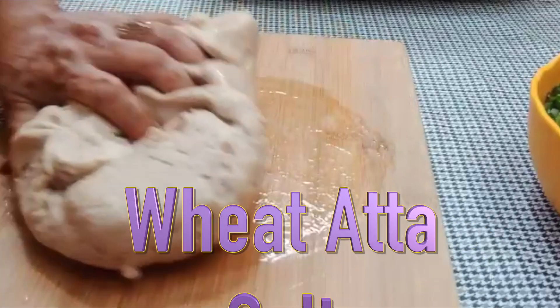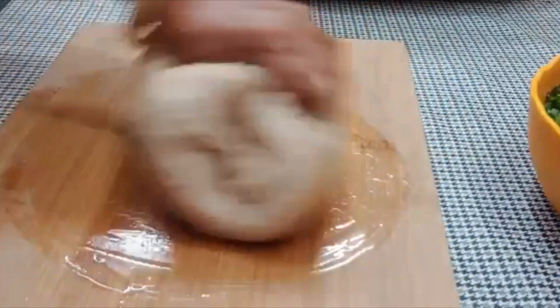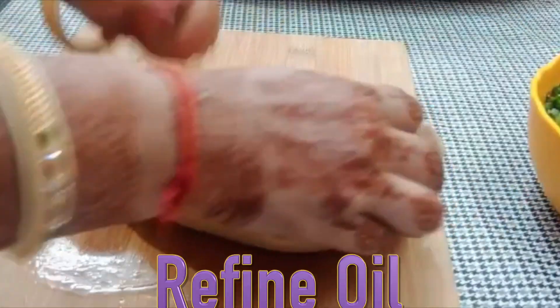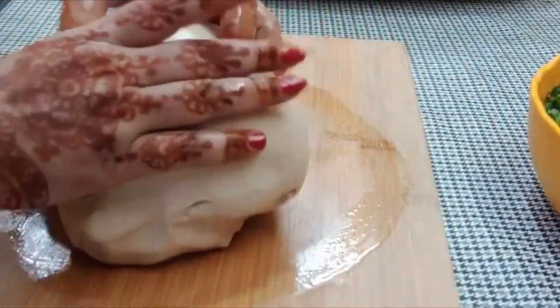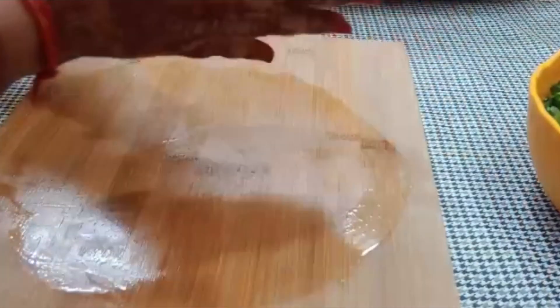Before making the parathas, knead the dough and let it rest for 20 minutes. Add a little refined oil and put it in a bowl.